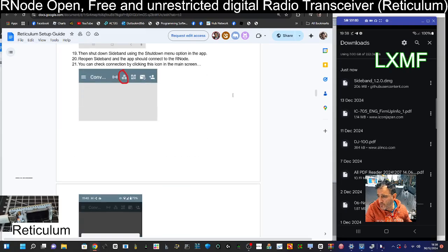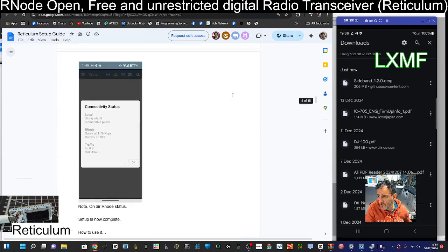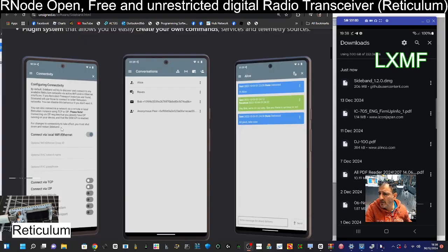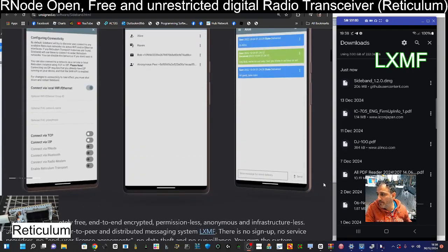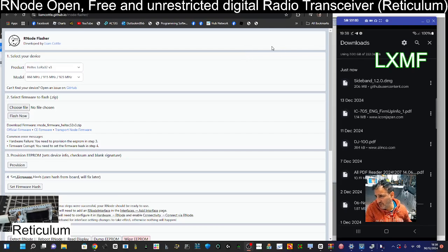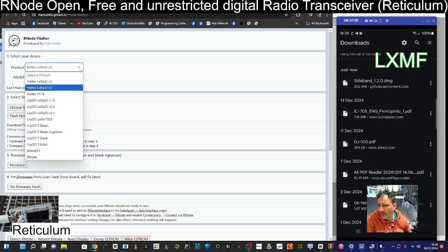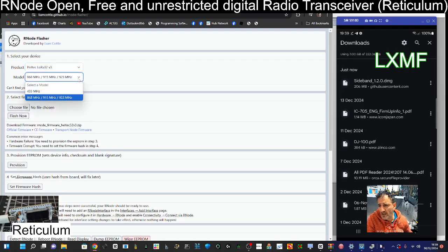This is what the app is going to look like once it's up and running. There's the setup guide and the instructions will be in the link. The app is actually called Sideband, which is quite cool. Here is the browser flasher — the direct link will be in the description. You can see at the top we've chosen the Heltec LoRa version 3, and the megahertz is 868 MHz. Then we have to choose the firmware file — we can download that by clicking the link that says 'Official Firmware'.